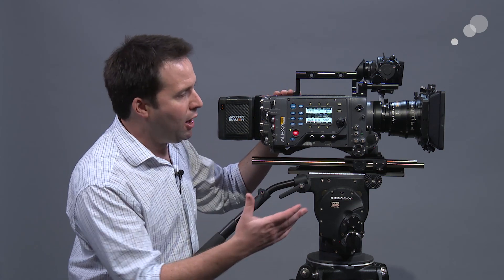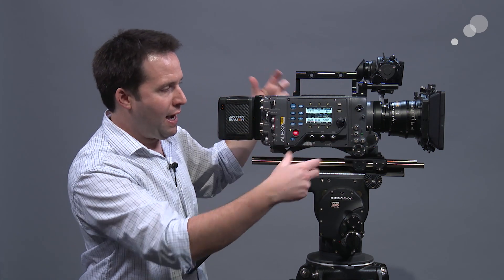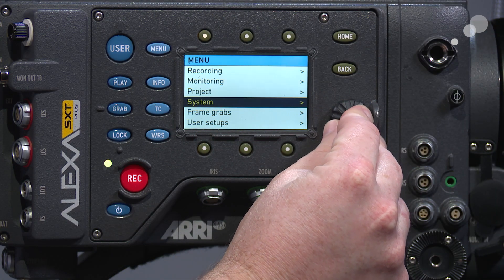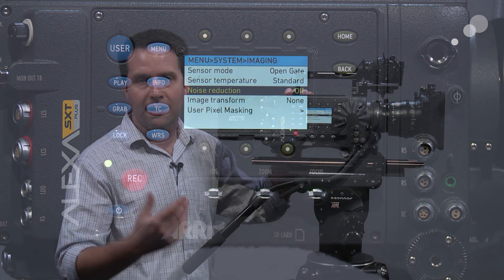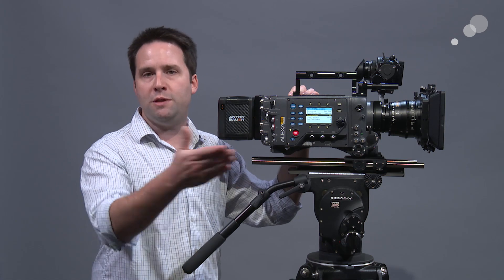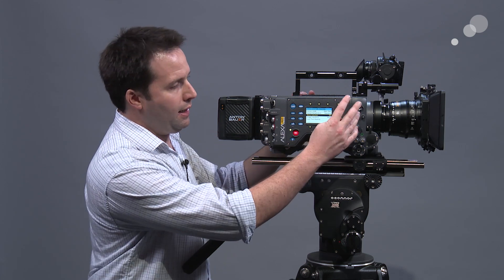The camera also has improved image quality performance — it's a nice update overall in how it's being processed, so you get better image quality. In the menus, there is a new option under imaging called noise reduction. I can turn that on, and if I record ProRes at a higher ISO, it will reduce the noise in the image overall, which is a nice change. Of course, you can do that in post if you're recording in RAW, but it's a nice addition.